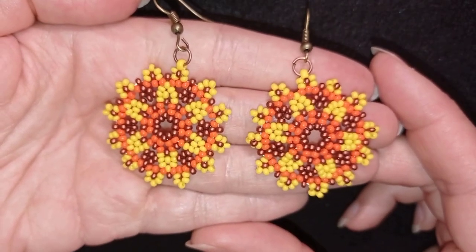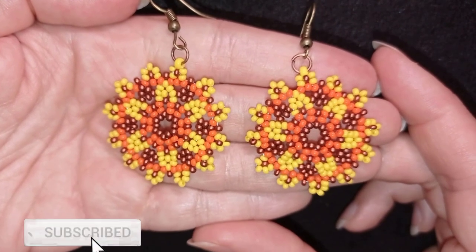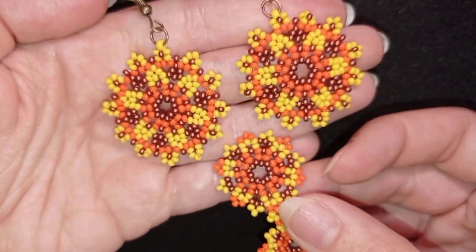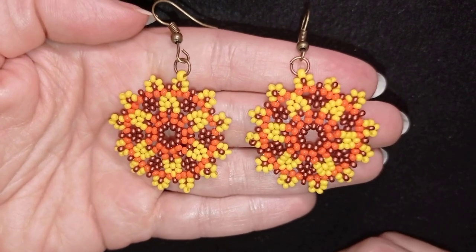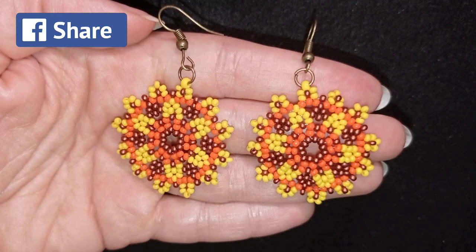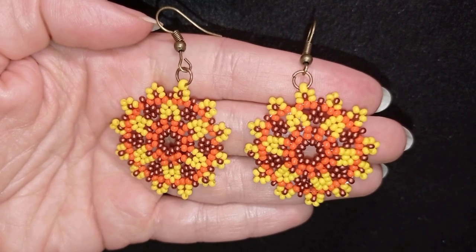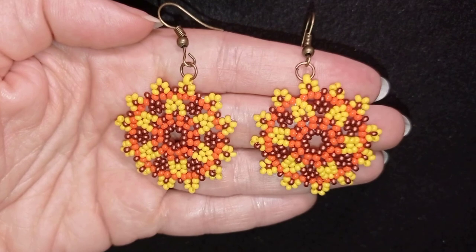If you like these earrings and want to see more videos, subscribe and hit the bell button so you'll know when I make matching jewelry — I've already started a bracelet to match these earrings. You can also like, share, and comment. Share your work on my Facebook or Instagram pages. Down in the description you'll find the full materials list, store link, PayPal donations link, social network links, and my second channel with fast clips. Thank you so much for watching, bye!